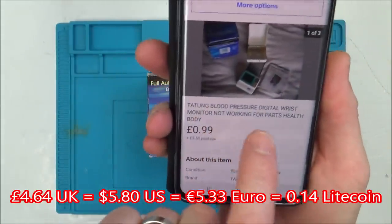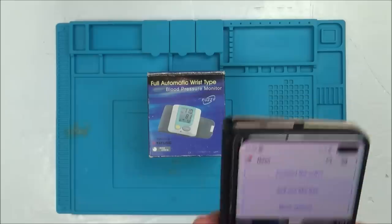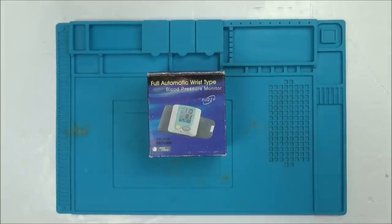It says here that it's not working, for parts only, and then in the description it says the display partially comes on but then the machine does not constrict the arm as it did before. So let's pop some batteries into this and see if that is true.